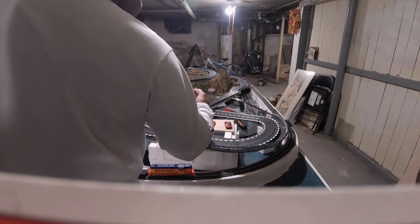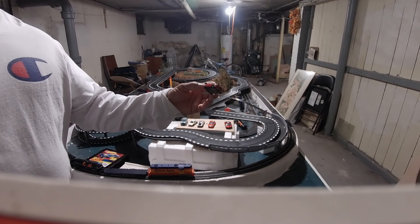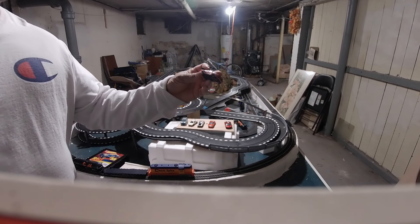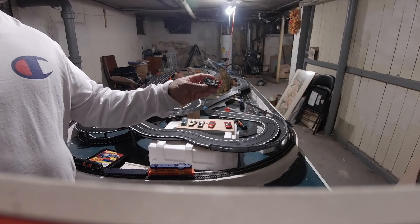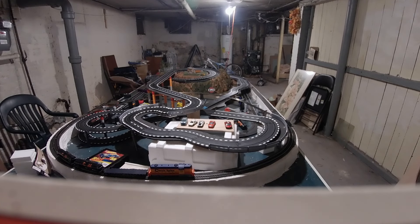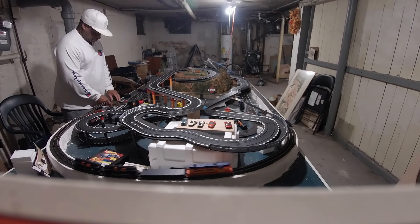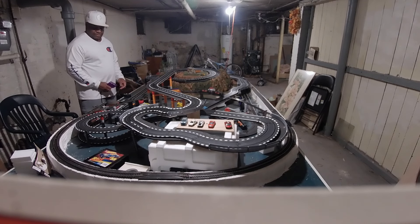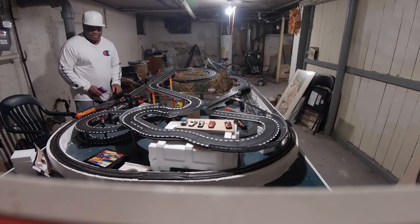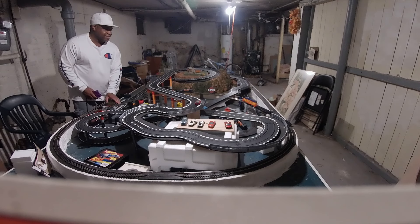Godzilla! How you going to put him on a Super 7? He's on a Super 7 with the low rider clip, so it's nice and low. It's the only way to go. He's Godzilla! We got some other way cars — let's see if we can push them around.